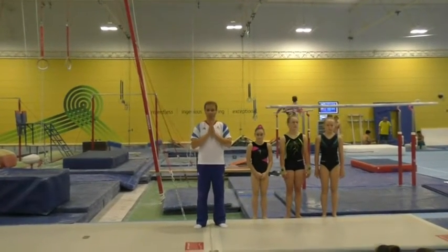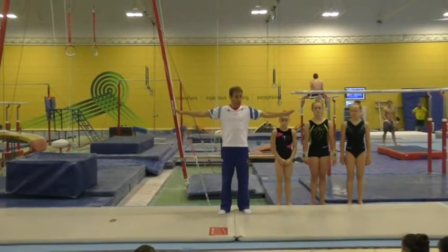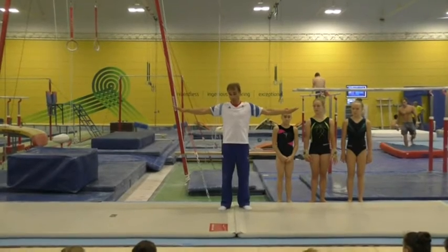Hi everybody. We did a lot of work this weekend on forward tumbling, and especially straight front — some sort of layout, some sort of straight.